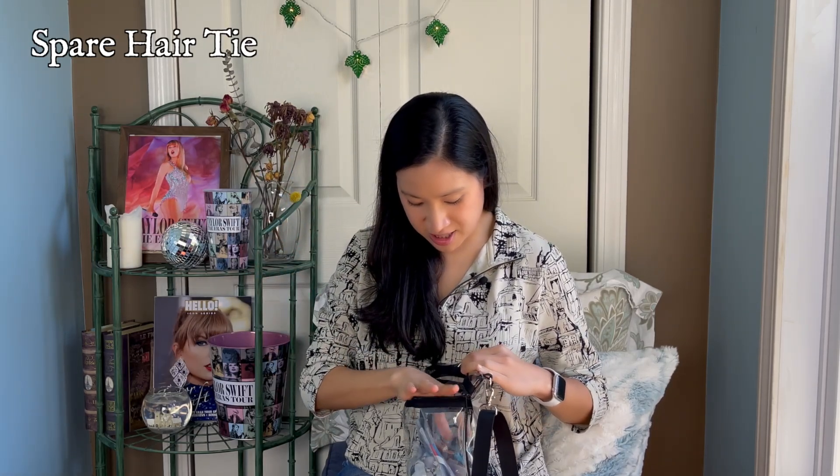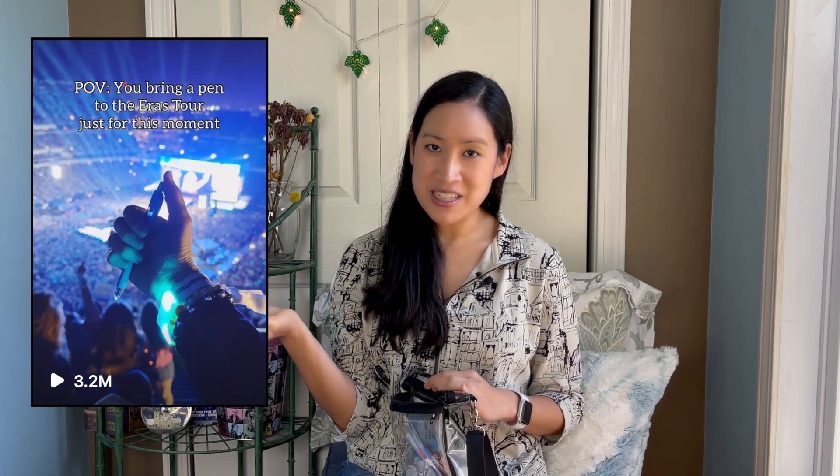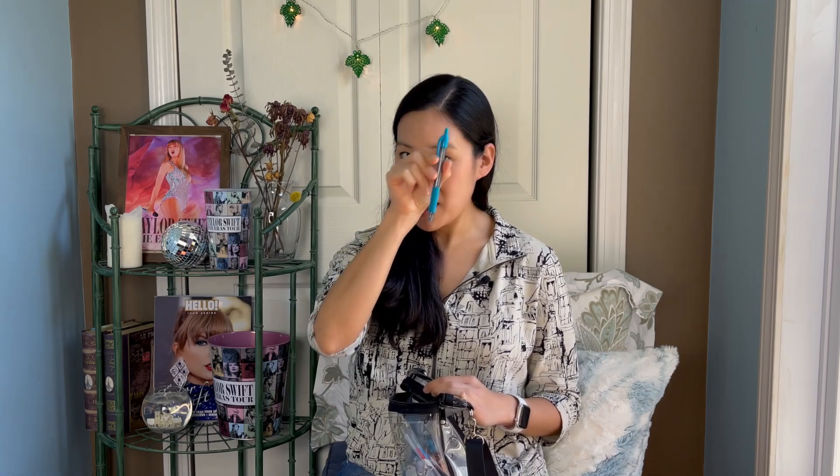In the little front compartment I have a spare hair tie in case you want to put your hair up after the show. I also brought this cute little blue pen — if you know, you know — and if you don't, I brought it for Blank Space: 'I'll write your name.' I did this every single night because I filmed it in Philly and it went pretty viral, so I just brought it to London for fun. It's a great way to engage with the song during the 1989 era, and I got a blue one of course. These are Pilot pens and they write really well.